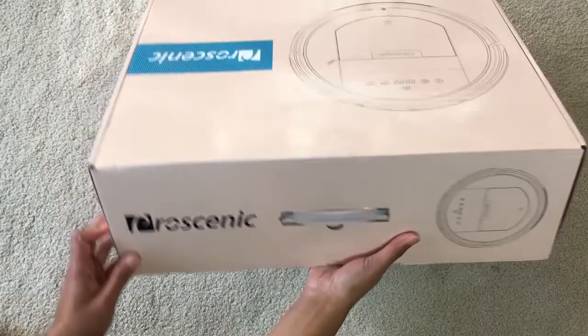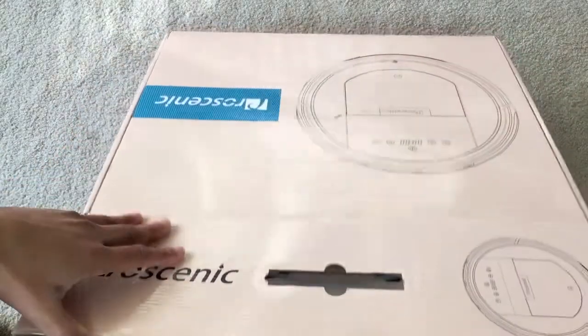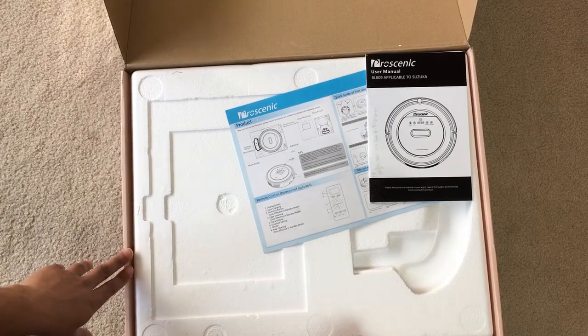This is the Suzuka model by a company called Pro Scenic. Let's open up the box and see what we have inside. First off, we've got a quick how-to guide and a more in-depth user manual.